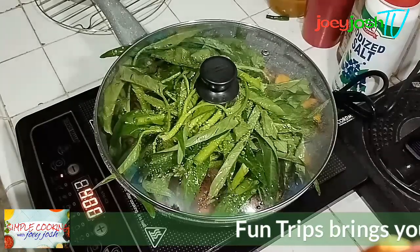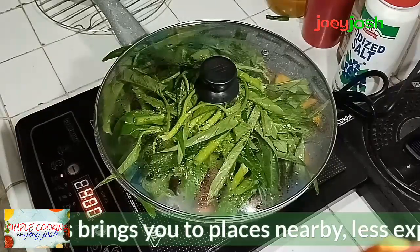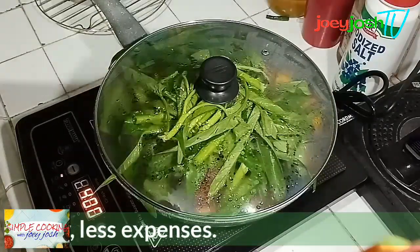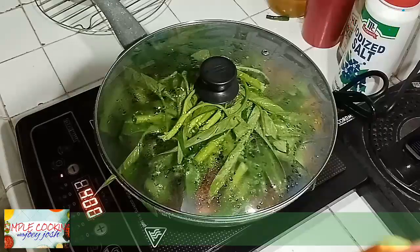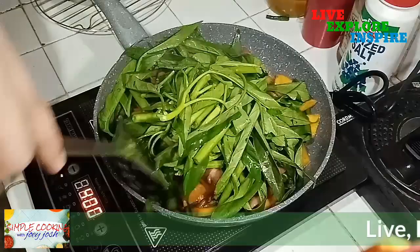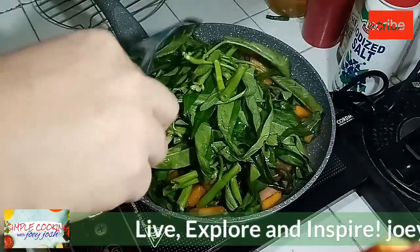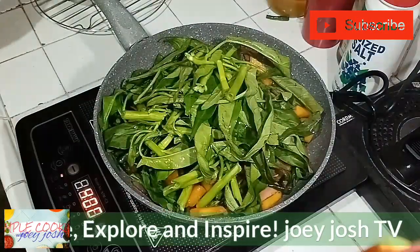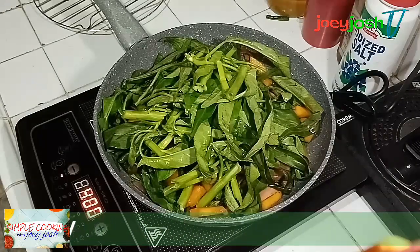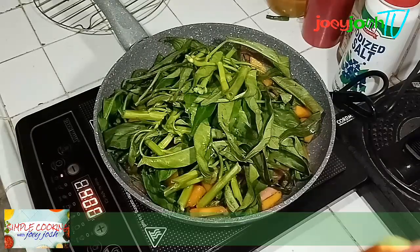Just mix and simmer. I recommend you don't cover it again because the beautiful green color of the kangkong will turn dark if you cover it. After mixing, wait until the kangkong is evenly cooked. Be careful not to overcook the kangkong or the other ingredients.